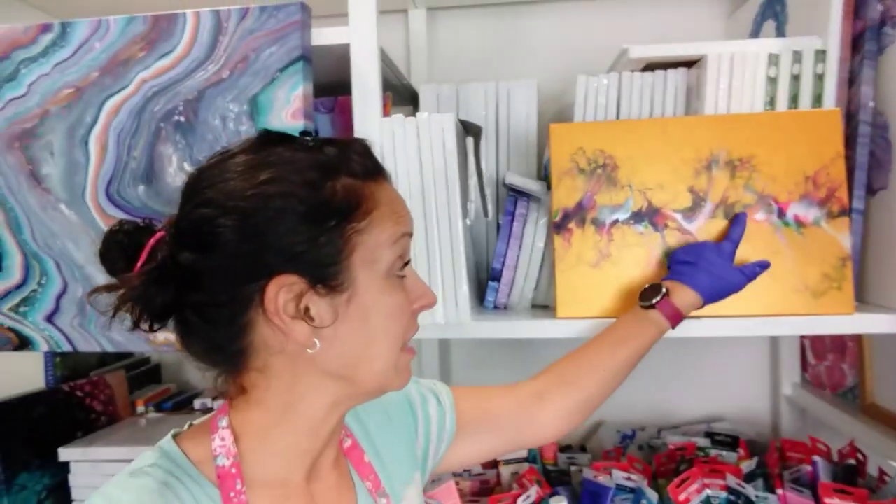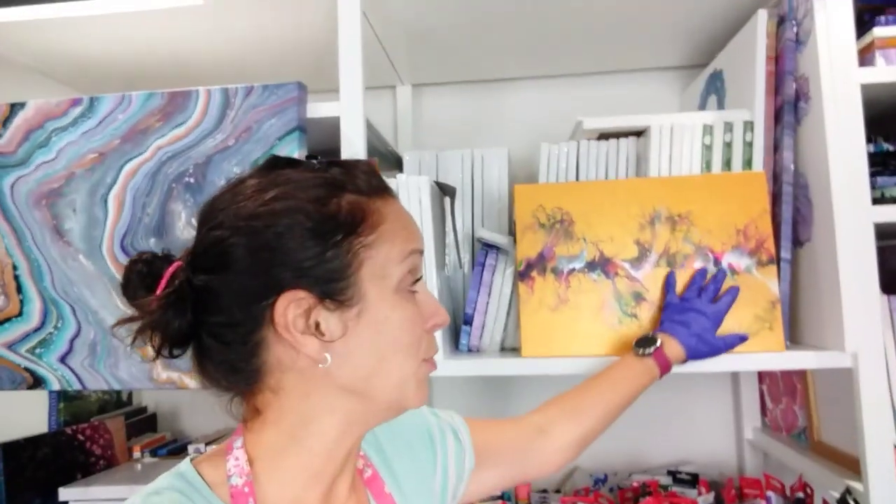Hi everybody, my name's Clare. Thank you so much for tuning in and watching this video. I'm going to do another test piece for a huge commission I've got coming up. The customer would like a gold base. I've already done one test piece, which is here — gold base and some fluorescent colours in the design — but both the customer and myself just weren't quite sure about the colours. It was quite a bold choice having fluorescent colours on a gold base. We're not particularly keen on it, so we're not going to go ahead with that.